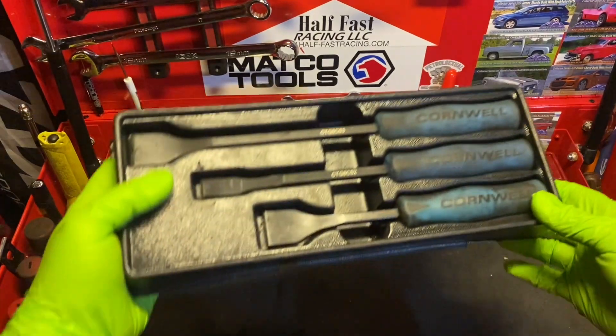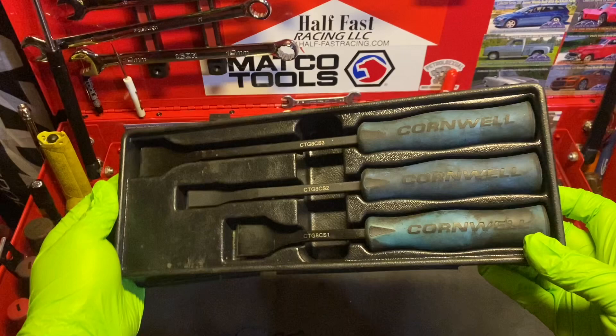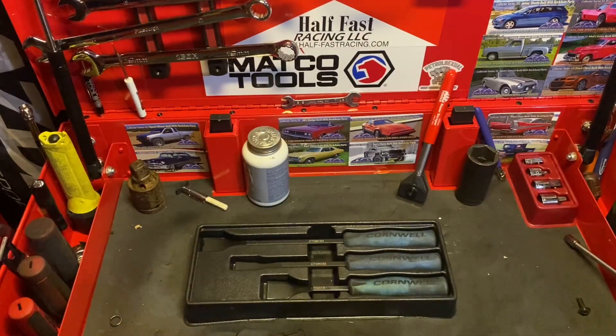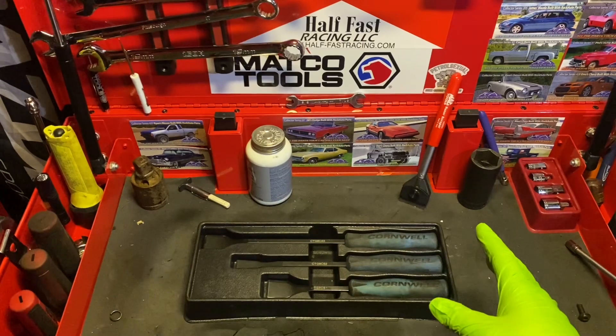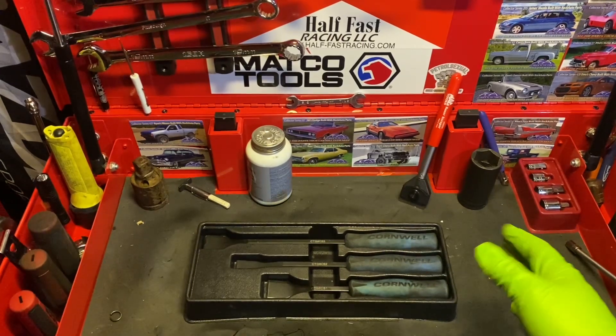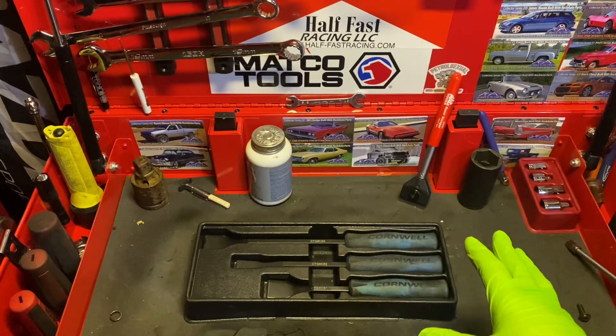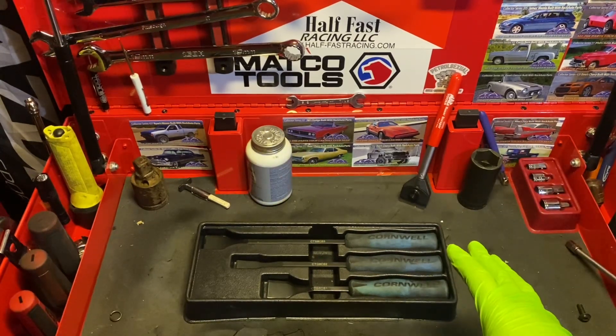Hello and welcome everybody. I'm your host Hubcentric. Today we're going to be doing a review on the Cornwell Tools three-piece carbon scraper set. I've had this set for going on about a year and a half to two years now and it has been an amazing set. I love it — this is my go-to scraper set.